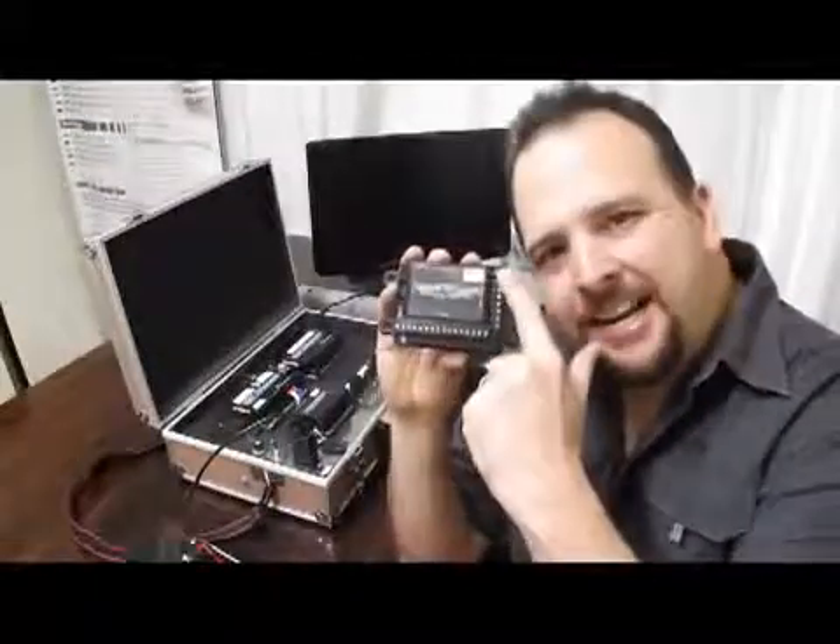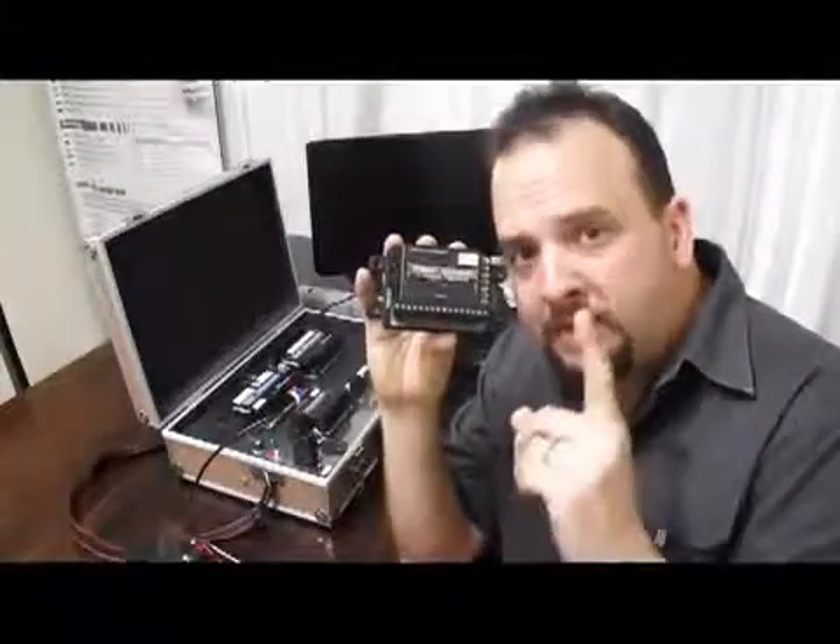You will notice on the side we've got a bunch of little switches. This allows us to select for each of these inputs whether it will be a 0 to 30 volt input or whether it will be 4 to 20 milliamps, and that's what allows you to connect just about anything.